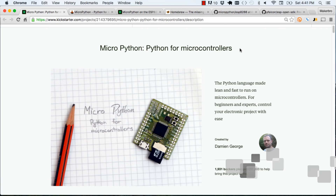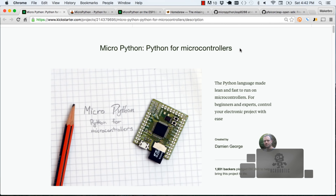Hey YouTube! In our last video we showed you how to get JavaScript running on your ESP8266 development board. In this video, we're going to go through a similar process to get Python running on the same board. The easiest way to get Python running on your ESP8266 is by way of a project called MicroPython.